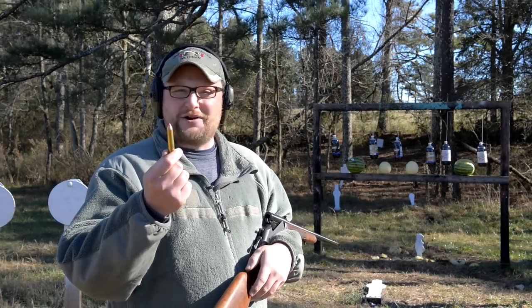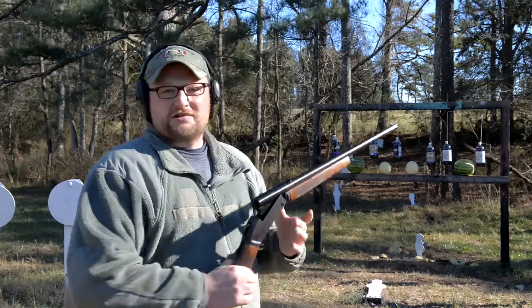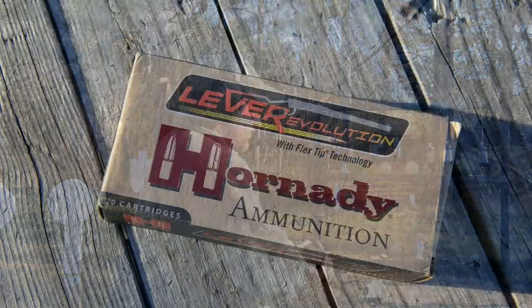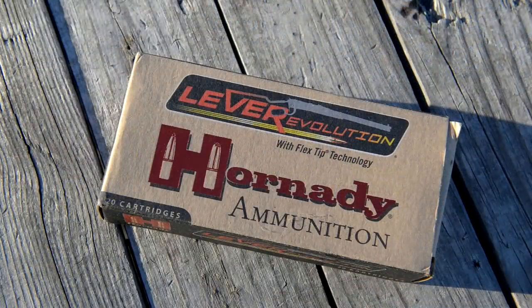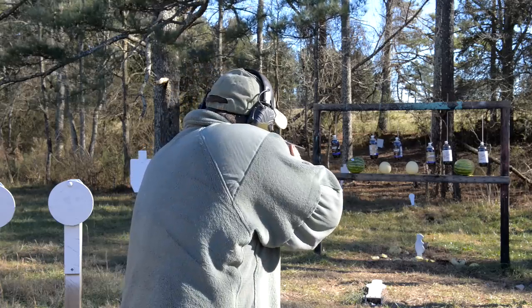Guys, sometimes you just got to poke a big hole in something with a 45-70. In this case, we're in a Henry single shot. Let's have a little bit of fun. 325 grain Hornady FTX versus a watermelon, and here we go.